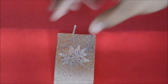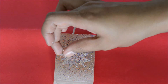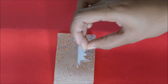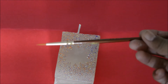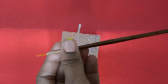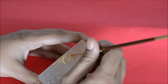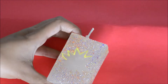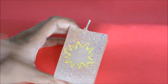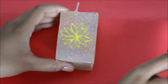Here is my candle after splattering all the colors and letting them dry. Now I'm going to slowly peel off the paper flower — it leaves an impression on the candle. I'm going to paint this impression with a tiny brush and some paints, just using my imagination and mixing and matching colors — yellow, orange, red — and painting the flower.